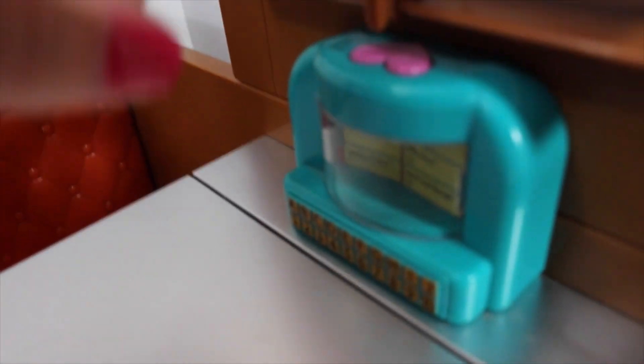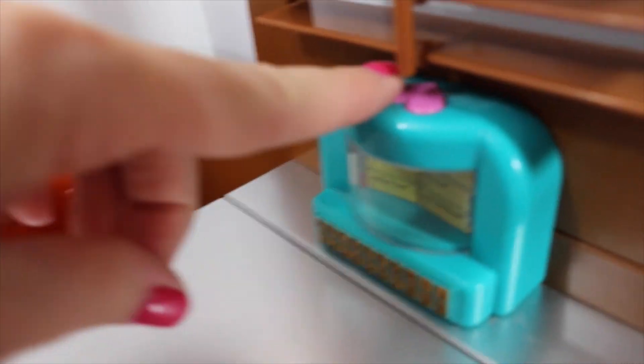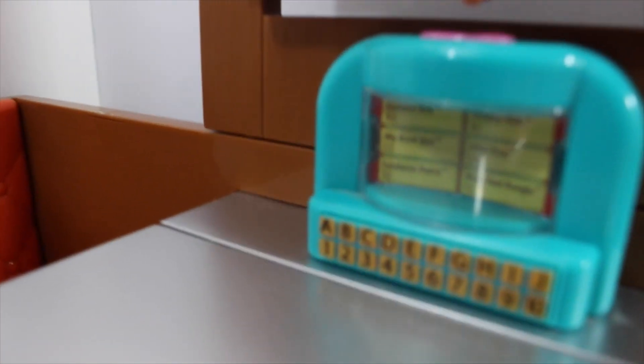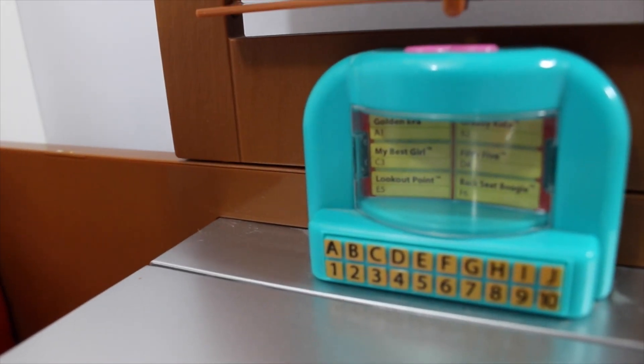The OG set comes with a tabletop jukebox, and when you press the button it plays music. For American Girl, you have to purchase a jukebox separately.